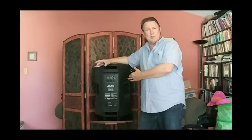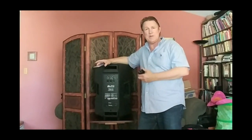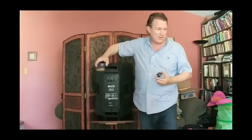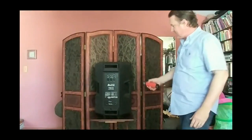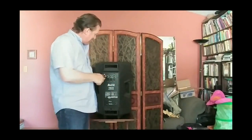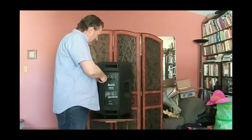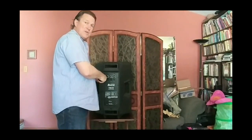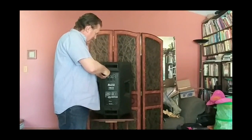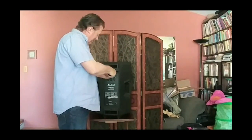Today we're going to learn how to change the tweeter — I've already done one so I know how it goes. This tweeter is accessed from the back panel. You've got to take these screws off here. Very important: you need an electric screwdriver. If you're going to be doing any kind of speaker repair, there are a lot of screws that need to be taken off. I'll speed this process up for you.